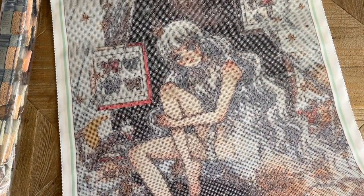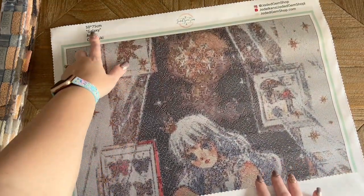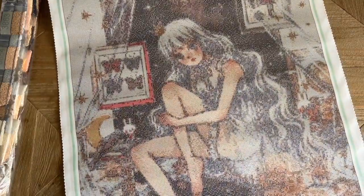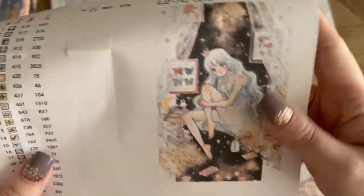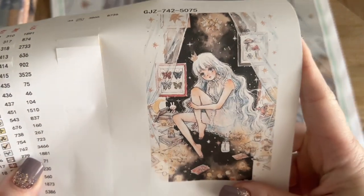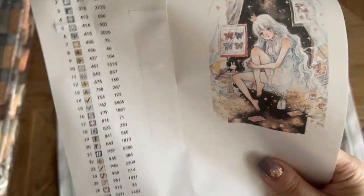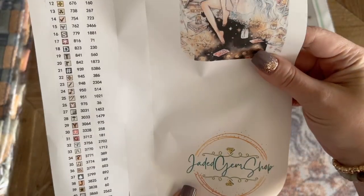I'm in love. This is 50 by 75 centimeters and it comes with square drills — I think all the ready-to-ship kits are going to be in square drills. The name of this kit, by the way, is Galaxy, and the artist is Cherryuki. Included with your kit you get this larger sticker sheet with the original artwork — Cherry is one of my favorite artists, and I love how Jaded Gem Shop does these softer rendering styles.